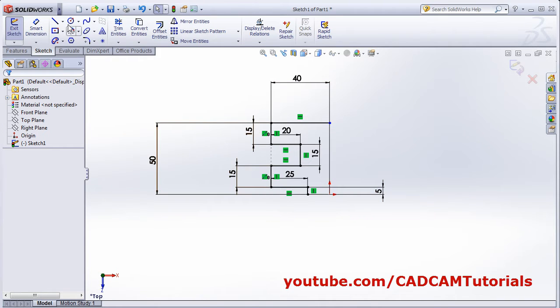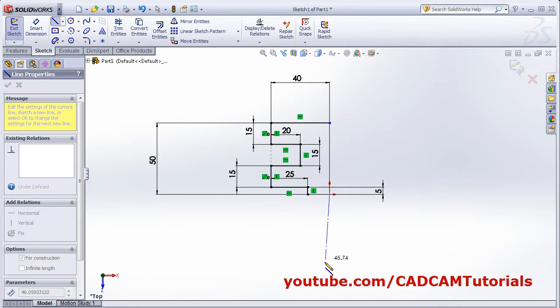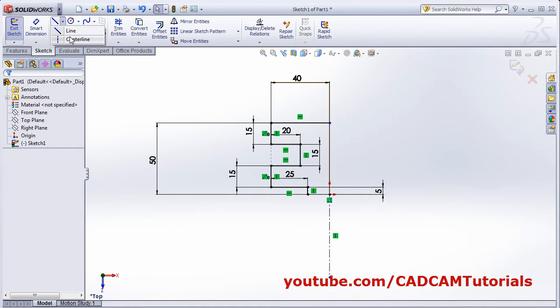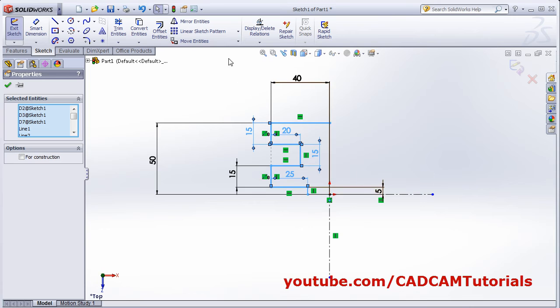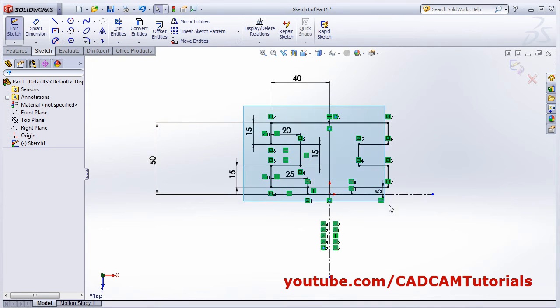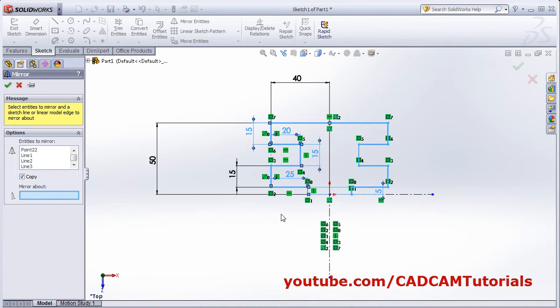We will mirror it. For that, create a center line. We will mirror around this line. Right click and around this line. Select the object, then select mirror entities. Click on mirror about this axis. OK. Now again select the entities, mirror entities, mirror about this axis. OK.